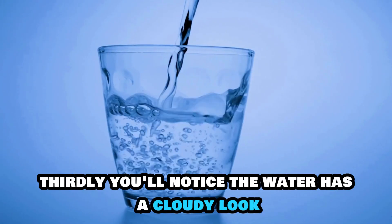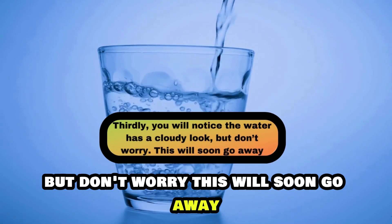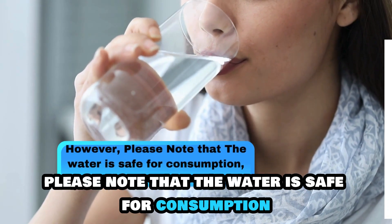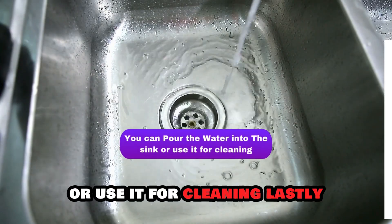Thirdly, you'll notice the water has a cloudy look, but don't worry, this will soon go away. However, please note that the water is safe for consumption, but it will be bitter. You can pour the water into the sink or use it for cleaning.